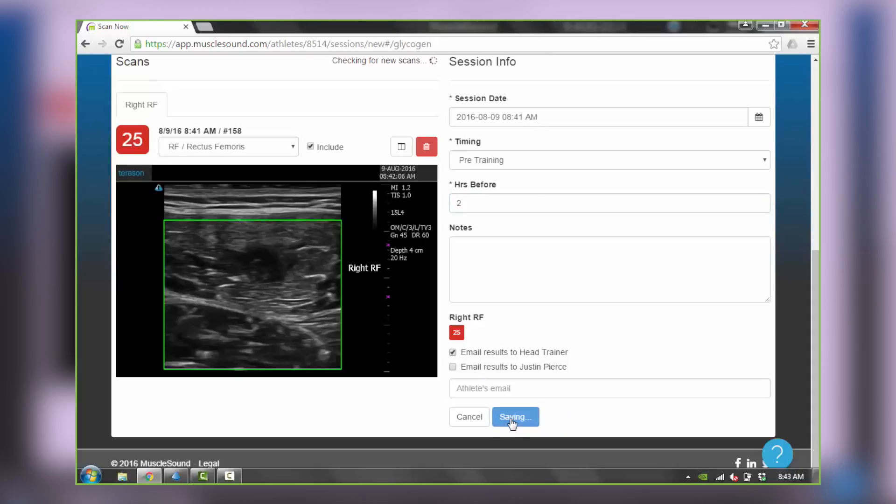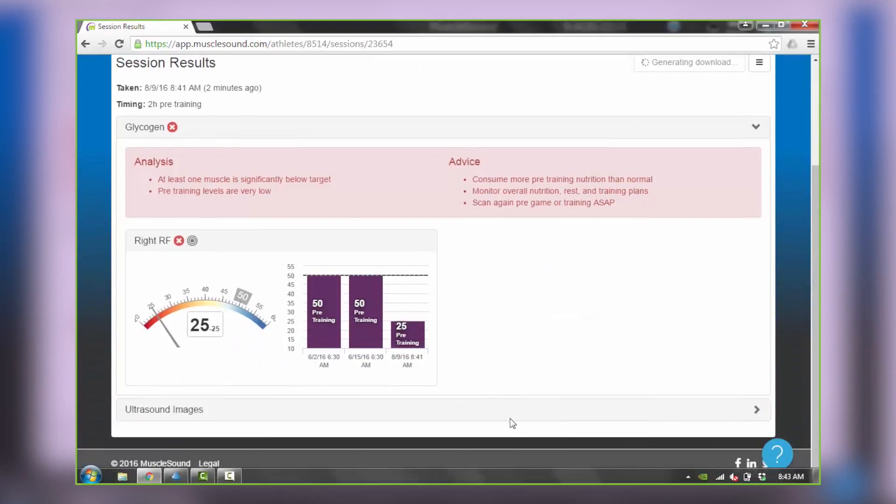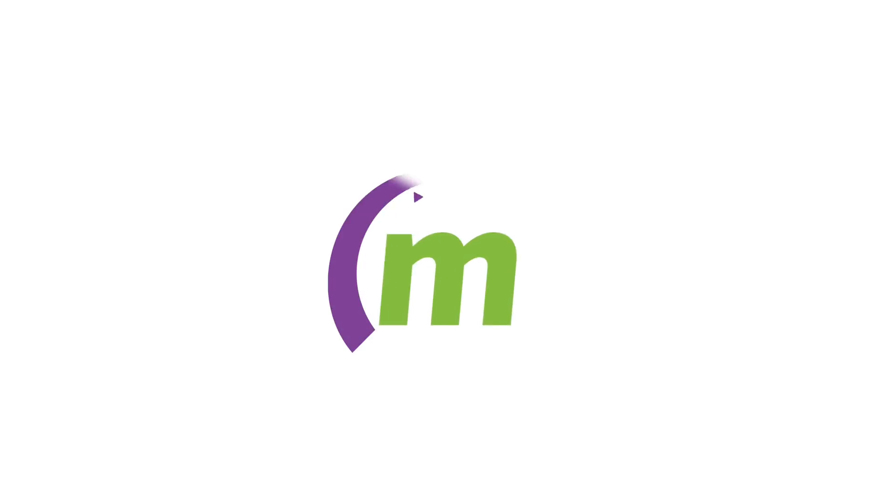Finally, to create the session, hit the blue button and you can review your results. We'll cover what those results mean in another video. For now, this wraps up how you create a scan session with MuscleSound's TerraSound.